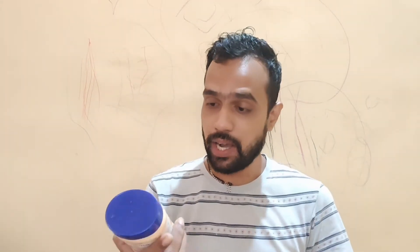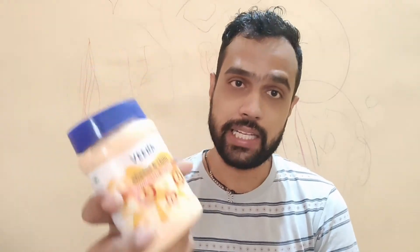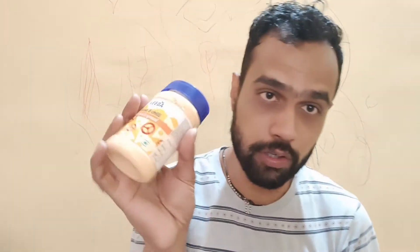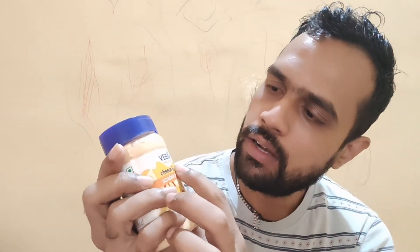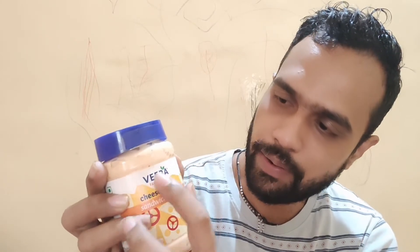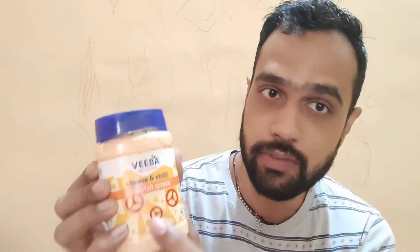Hello friends, welcome back to my channel. Today I'm back with a brand new product review. I have another sandwich spread from Veeba — the Veeba Cheese and Chili Sandwich Spread. Let's start off with the packaging. The product comes in a plastic bottle, and right on the front face we can see the Veeba branding along with the name 'Cheese and Chili Sandwich Spread'.